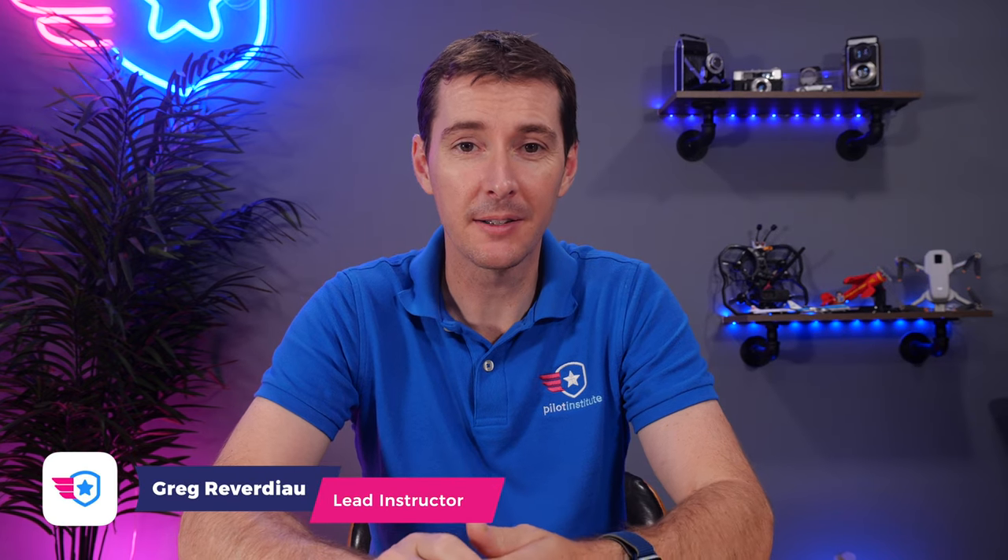Hi folks, Greg Reverdio here from Pilot Institute. In this video, I want to show you how to register your drone in 2021 and in the next couple of years as well. The reason we're recording this video is because the FAA changed a couple things on the way that you register your drone.